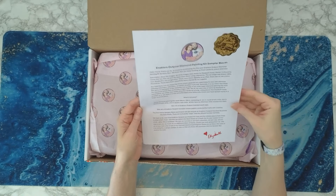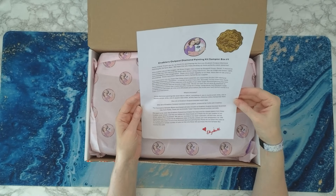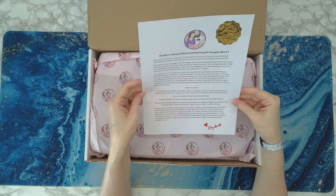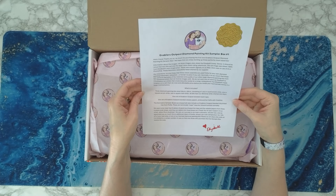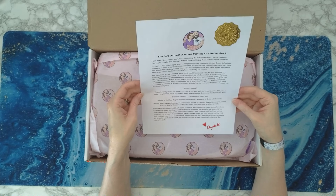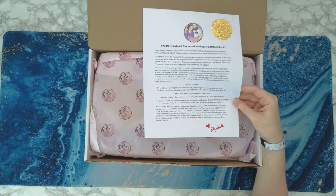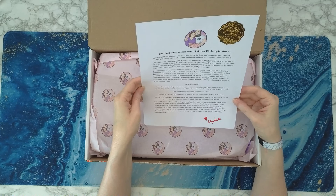Basically this is a first-ever Enablers Outpost diamond painting kit sampler box, and they are snack-size kits — 30 by 30 centimeters. All three images were drawn by Elizabeth Inslee, the owner of Enablers Outpost. The owl and the bear were drawn using references. The cat image was drawn a hundred percent from Elizabeth's own imagination. These were drawn digitally on an iPad. There was no use of AI or Photoshop. They've been hand-charted by their supplier. I am very, very excited.